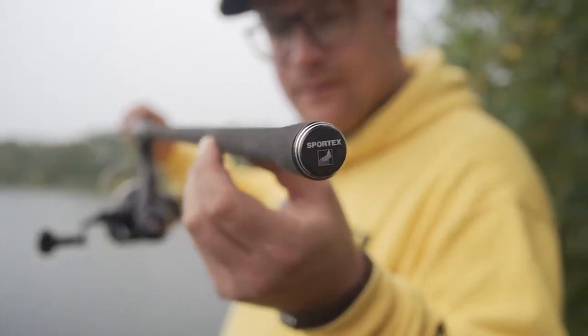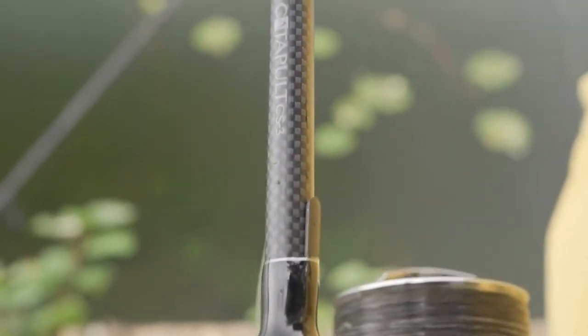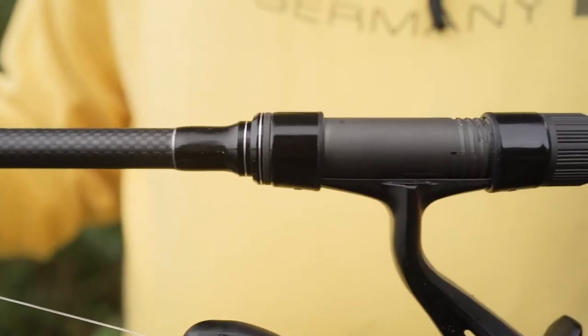The Caterpillar CS3 has a high quality Duplon handle and a very slim line clip. It speaks for itself that the CS3 series also features a high quality Fuji reel seat.